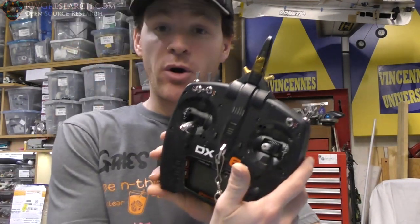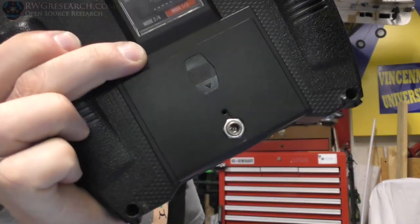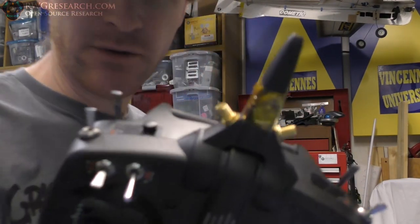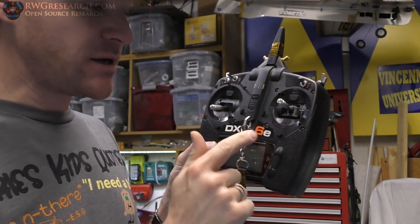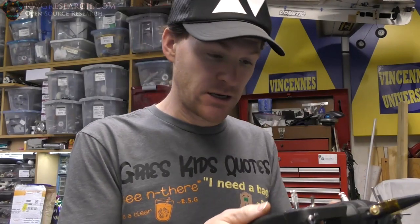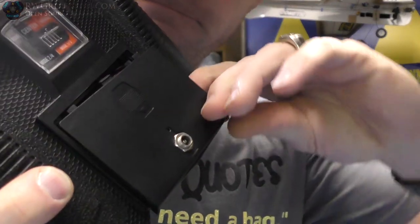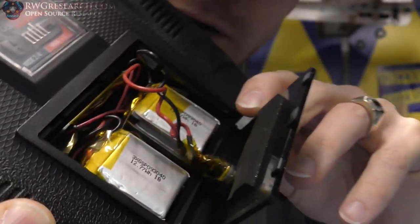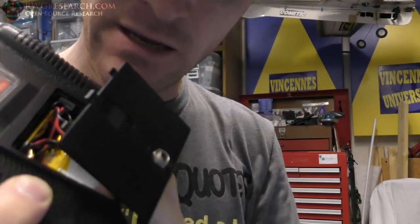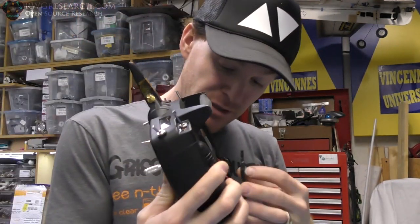This is the radio I bought off eBay. I ended up fixing it, then I ended up building a battery thing for it. Modified it with some antennas on the top — did all kinds of crazy stuff. This is a Spectrum DX6E and it's a nice little radio for me. I'll show you what I did with the batteries. There's a charge controller board, a plug-in for the back, and two big packs. So I've got lots and lots of battery life.